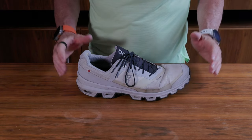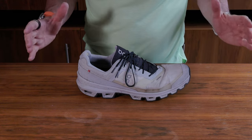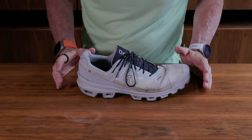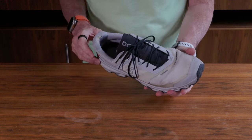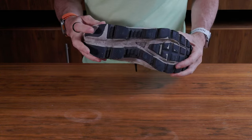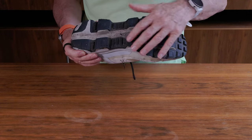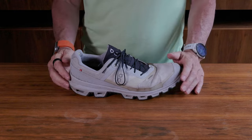This is the On Running Cloud Venture — the latest version. I primarily use it as an everyday walking shoe on the beach; it's a much-loved shoe. I wear them until they're nearly falling apart — there's massive wear here and all across the bottom of the outsole. These have got huge big lugs for grip.